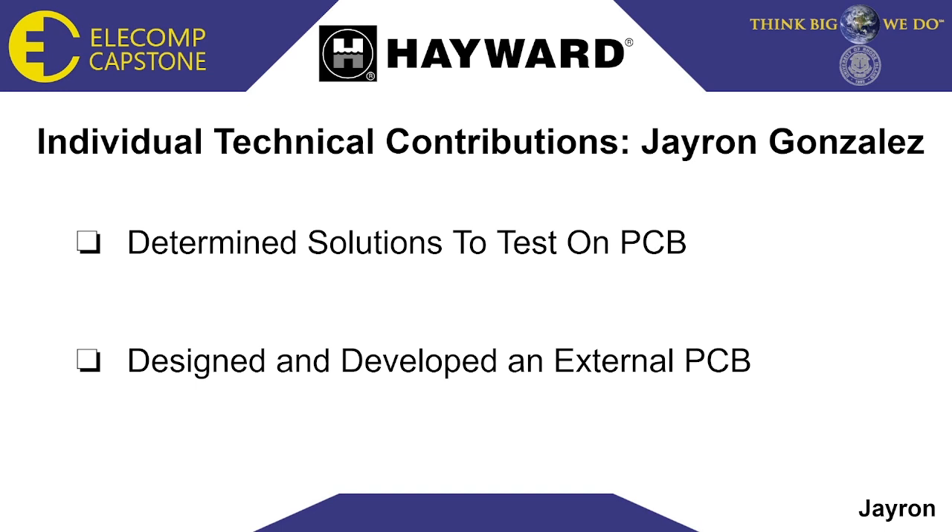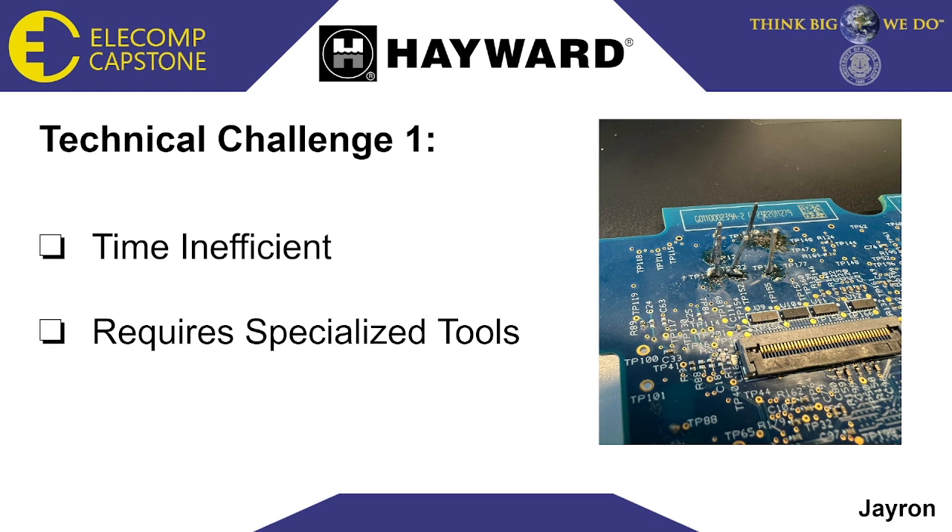One challenge we encountered pertains to the NOR Flash. To incorporate the NOR Flash into our board, six testing points were required, leaving no choice but to solder a pin header for each point. However, a notable issue emerged during this process — the pins proved to be too large, rendering them incompatible with the testing points. Upon soldering, the pins either consistently fell off or, in instances where they appeared secure, exhibited vulnerability to displace the copper from the via upon slight force. This situation posed a potential concern as it could lead to the unplanned pulling of copper from the via, resulting in a loss of electrical connection.